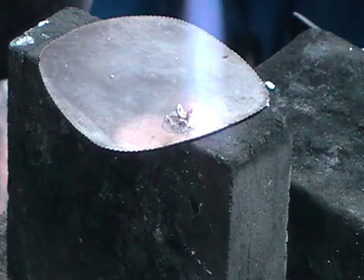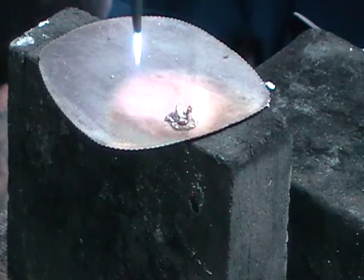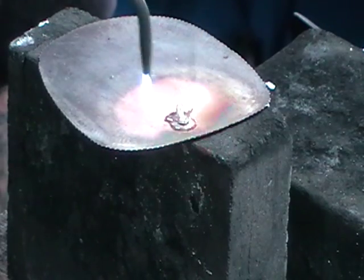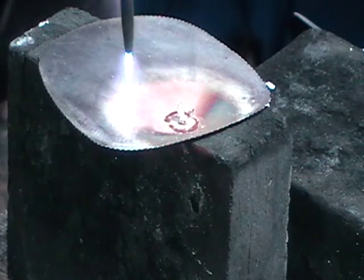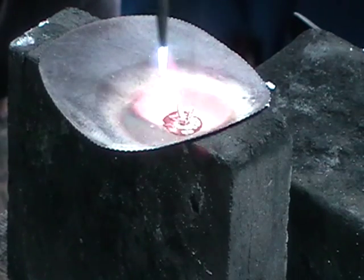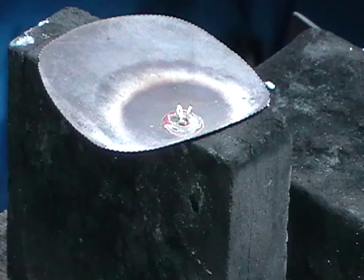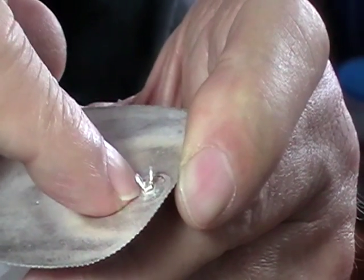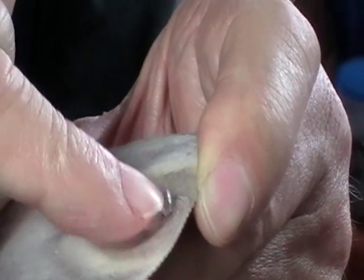Circle the finding with heat — we don't want to put the heat directly on the finding. Circle the base metal. The flux will go clear and the solder will flow. When it flows you'll be able to see it all around the bottom of those bunny ears. Quench it and pickle it. When you pull your piece out of the pickle, have a really good look at your solder join. You should see the meniscus — the curve in the solder — all the way around between the piece and the base.